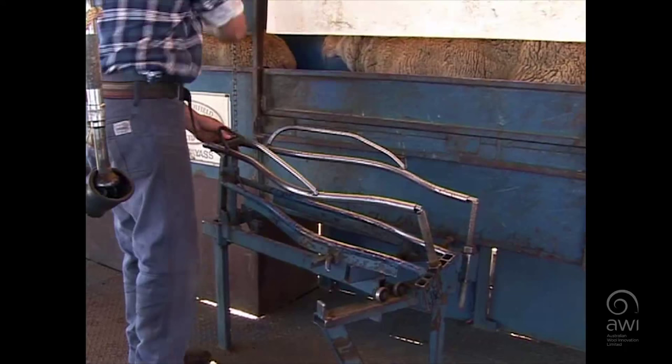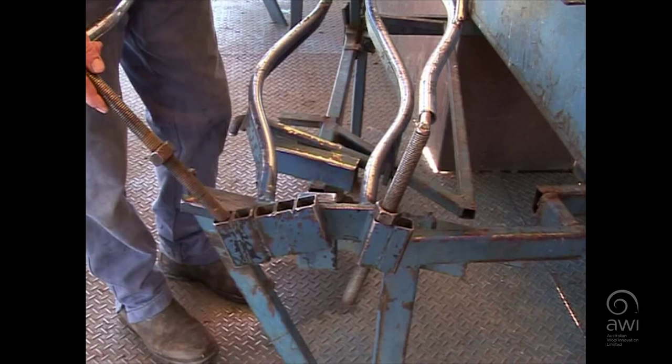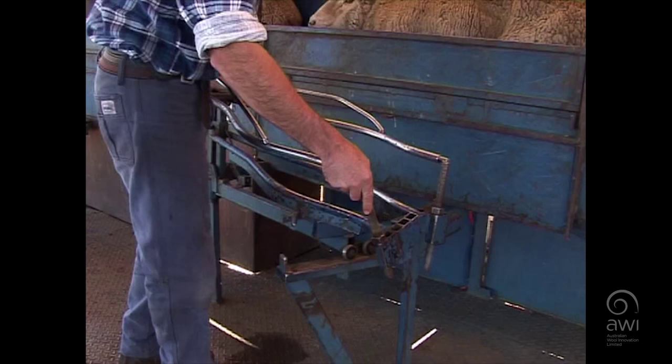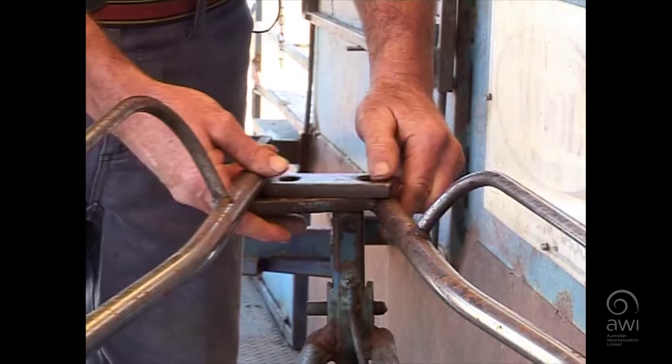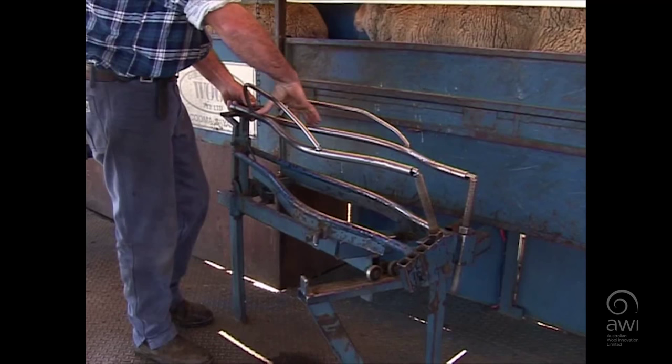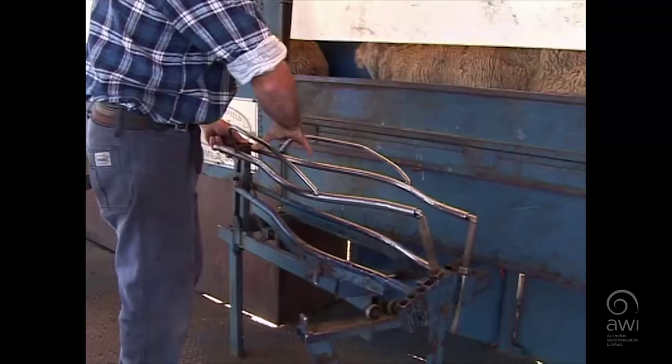I'll show you a few different settings for different sheep. You can move it out at the back — you can go real wide for big sheep, crossbreds, stuff like that. Or you can go right in at the back if you're doing weaners, and then at the front you can cross it over, so he'll sit in there with his head about there. It brings it in nice and close so the shoulders don't fall through. Or you can go there for a medium sized sheep — you want them to fit nice and snug so when you pull them out they don't go sideways on you.